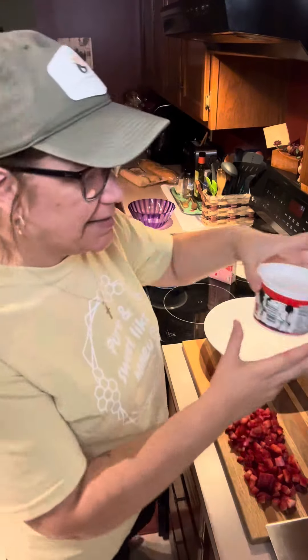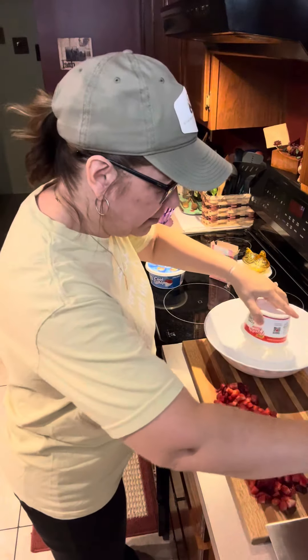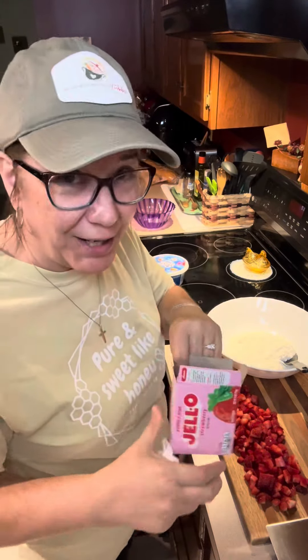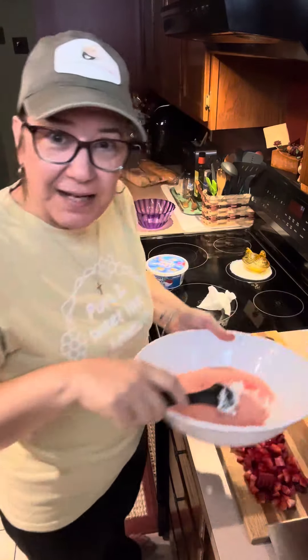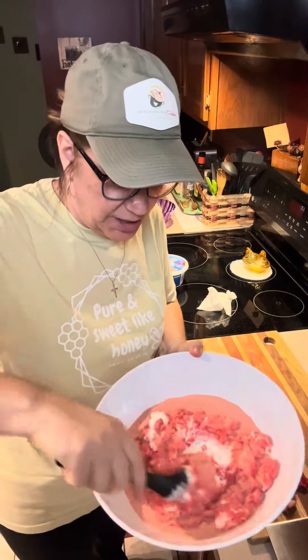So this is what we're gonna do. We've got a 16-ounce tub of cottage cheese, so we're gonna put all of that in. Now I'm gonna add to that a 6-ounce box of the strawberry jello instead of the orange — so we're gonna do the strawberry. Put that whole box in and give that a good stir to get that strawberry jello mixed in with that cottage cheese.